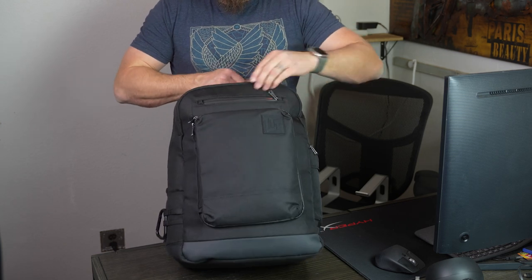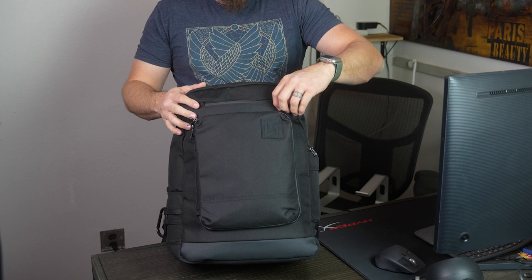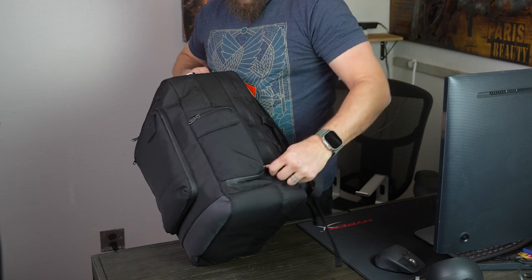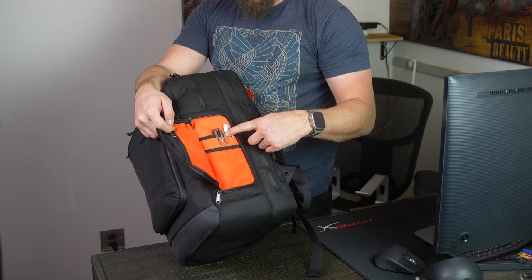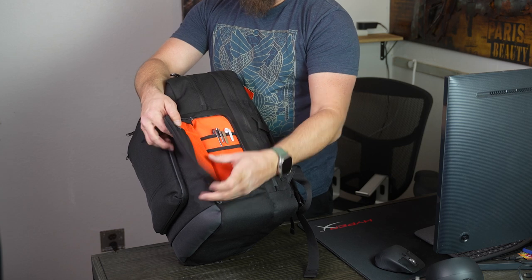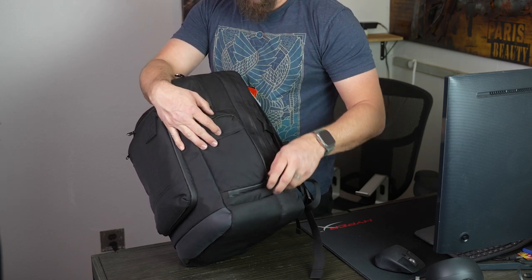There's a spot for your sunglasses, which I don't currently have in there. On the side, I have basically all of my pens, all of my pencils, some highlighters, and some memory cards. It's basically a small, easily accessible pouch on the side.